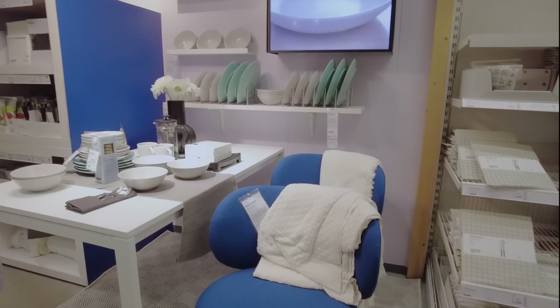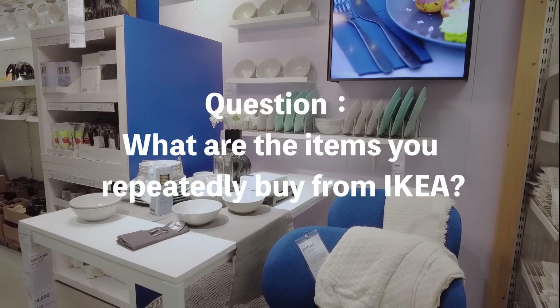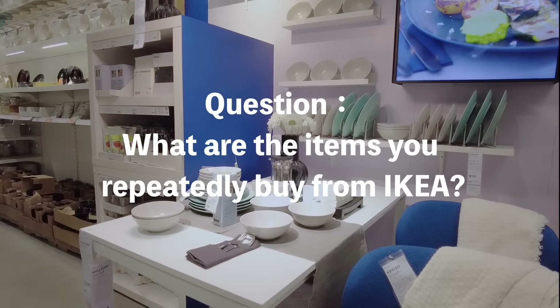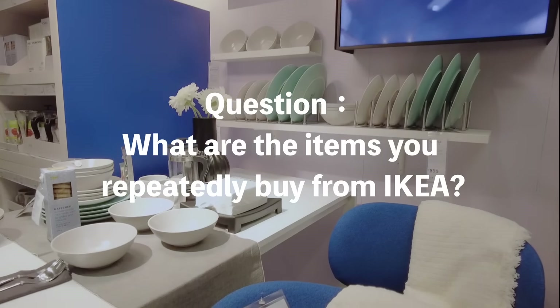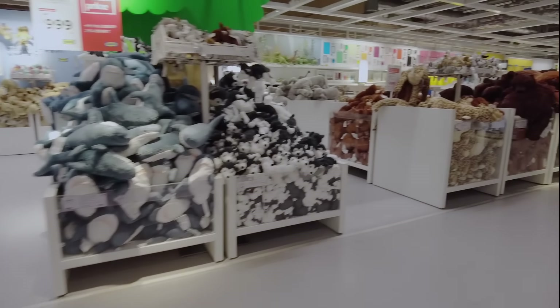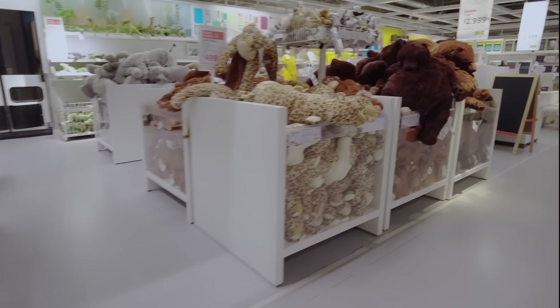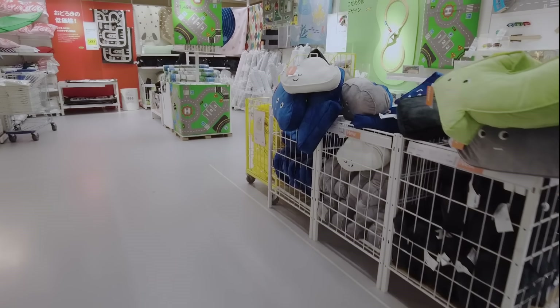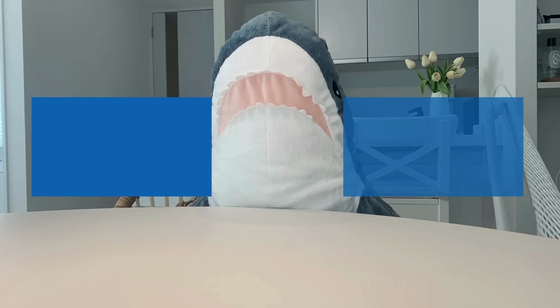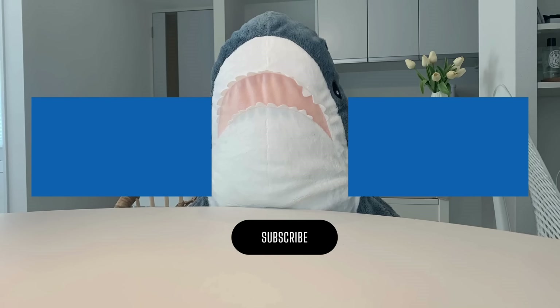Suddenly, let me ask you all: what do you literally buy at IKEA? In Japan, freezer bags are incredibly popular, but I'm curious to know what's popular in other countries. Please let me know in the comments. Thank you for watching until the end — I'm looking forward to your comments. See you in the next video.